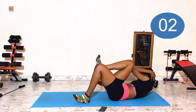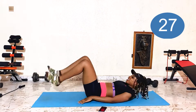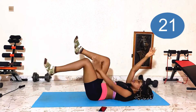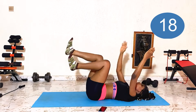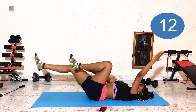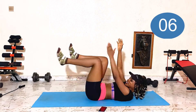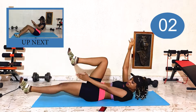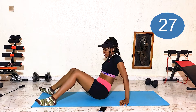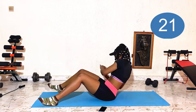Opposite hand, opposite leg. Oh my abs are on fire! Russian twist — maybe it's pretty serious. This side.